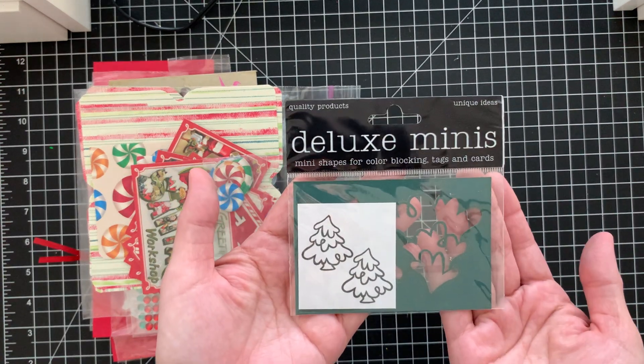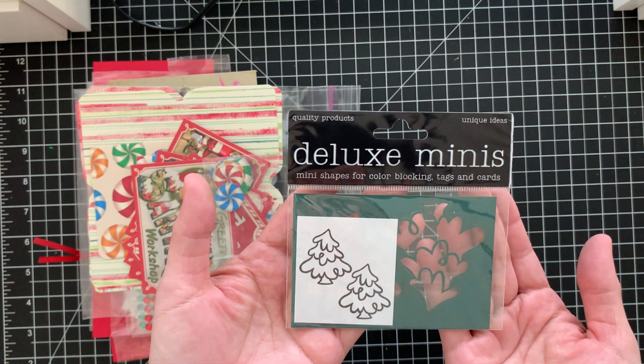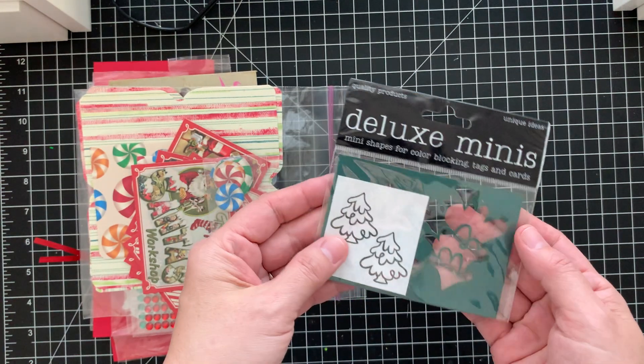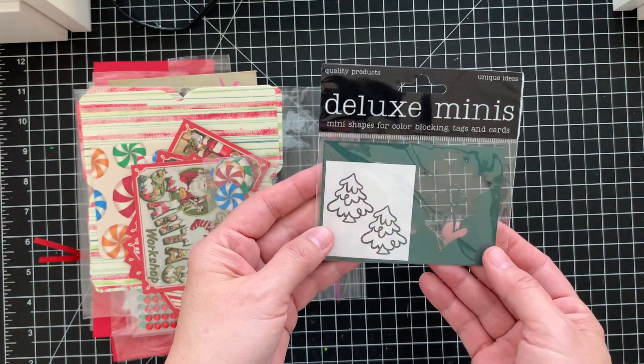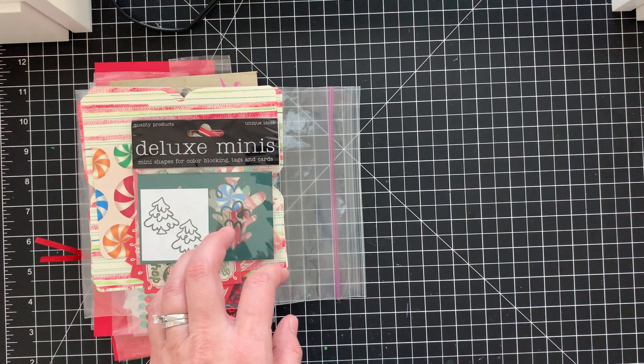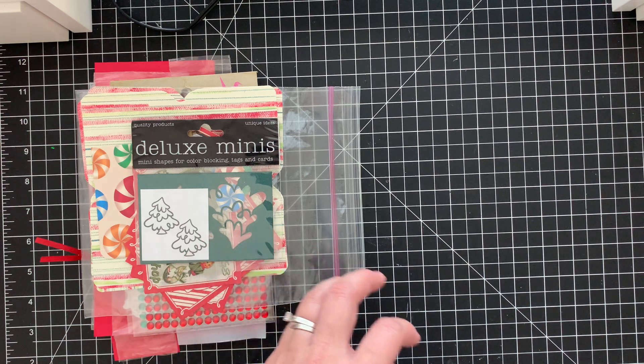Also, I got this deluxe mini — what is this, like a stencil? A tree stencil! That is so cute. I love the tree, I love how whimsical it is. I love that.